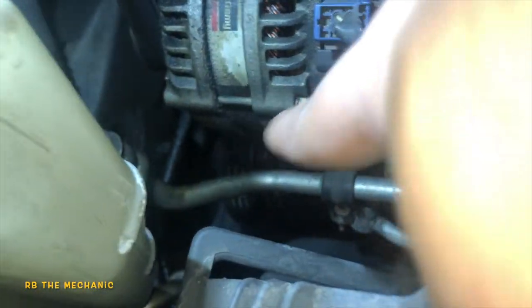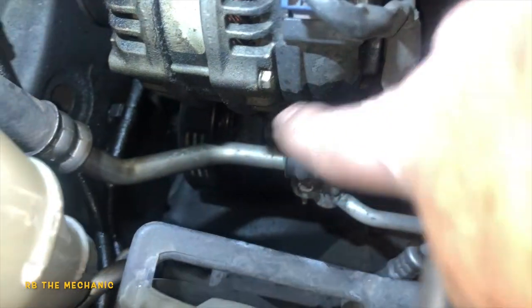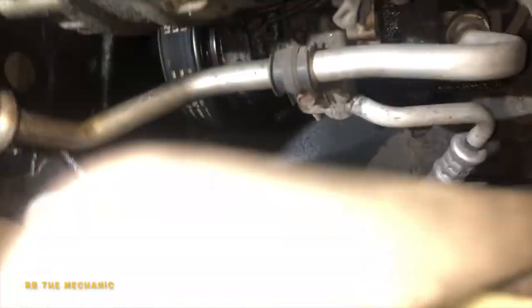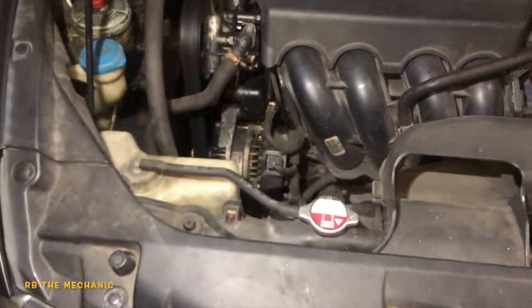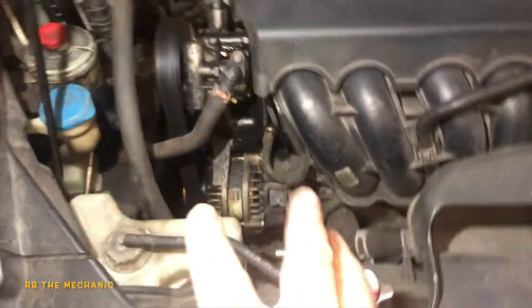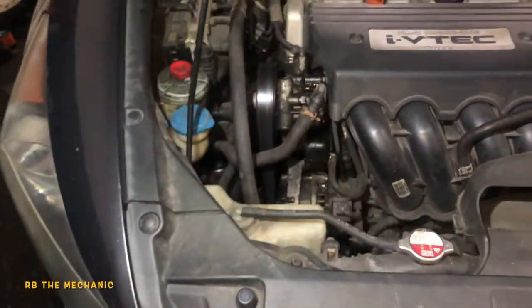The fluid is going down onto your AC compressor as well. My camera light can't even reach down there, but it's dripping all the way down to the AC compressor, burning out your components. Some vehicles are very difficult to work on, but this one is not so bad.